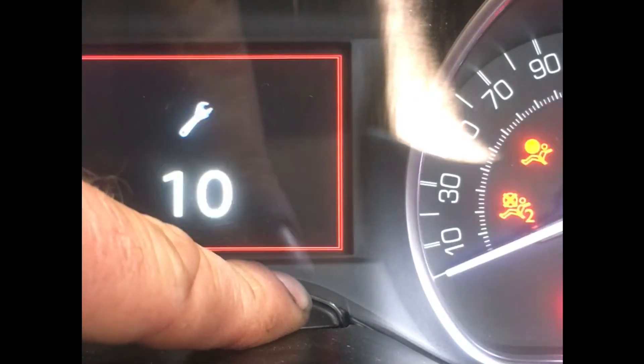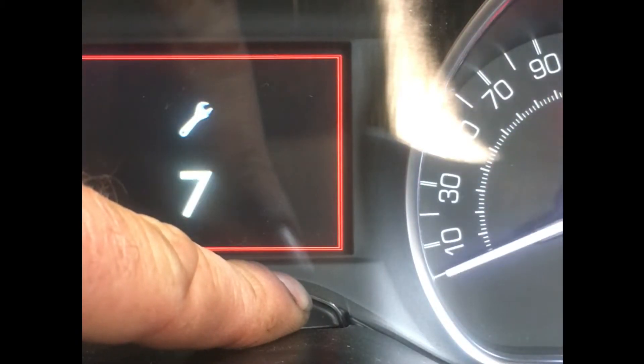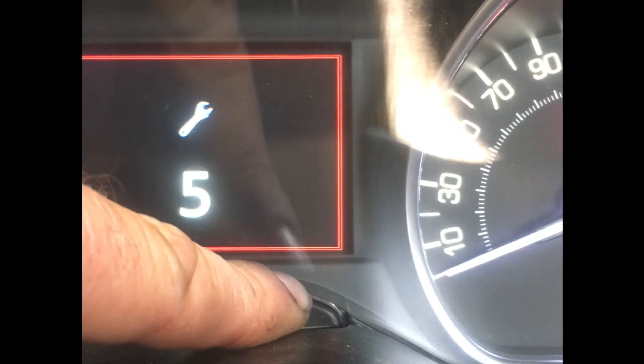We're going to turn the key off, hold that button down, and then turn our key back on with it held down. That will then start this countdown. Once this countdown reaches zero, we can then release the button.